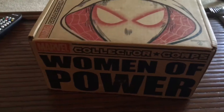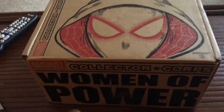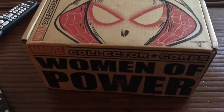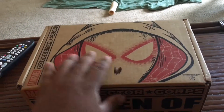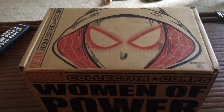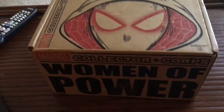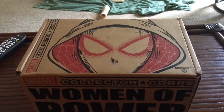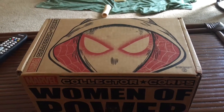Hey guys, Aquaman here. Today I have my first official subscription box for the month of June. I only have a few this month — I believe this one, Marvel Collective Core, and Pop in the Box. Which is unfortunate, but just the way I'm budgeting my finances. I'm trying to save up for a couple of classes next fall, so I need to put a damper on these subscription boxes.